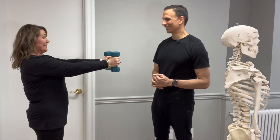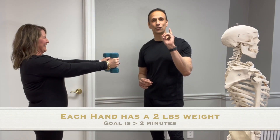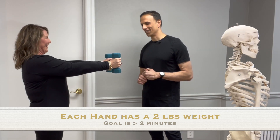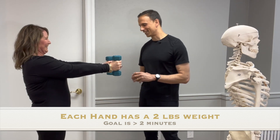Note: she's using five pounds here in the video, but at home you should only use two pounds. She has five-pound weights in her hands right now, and then you can slowly bring them down.